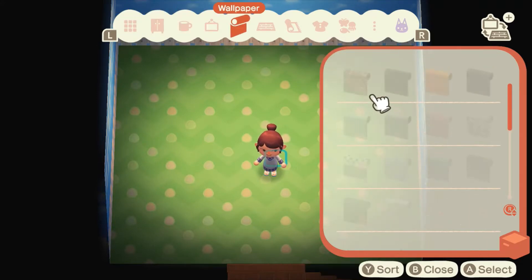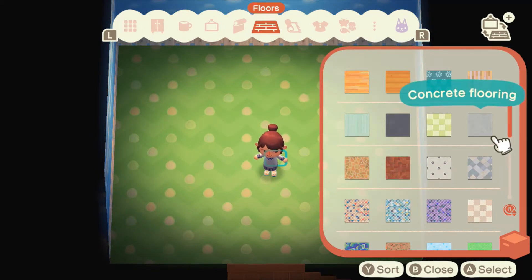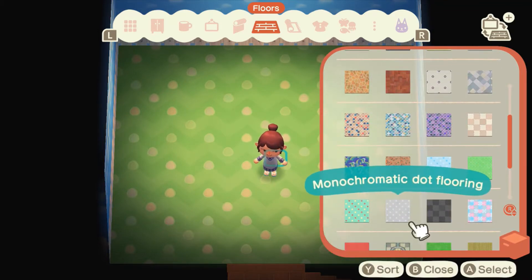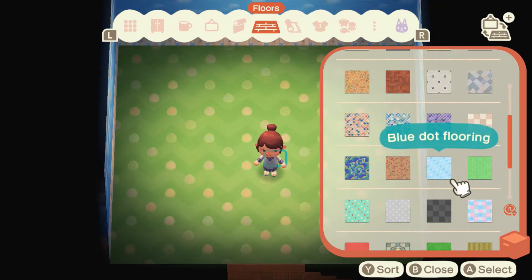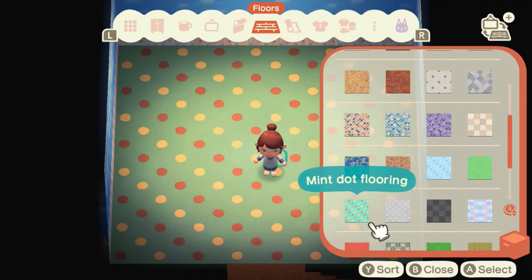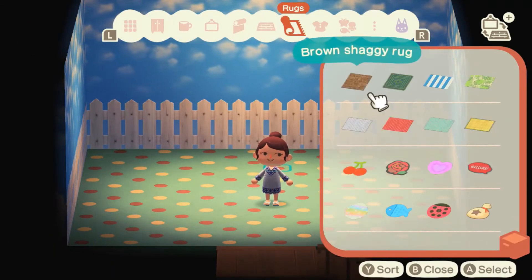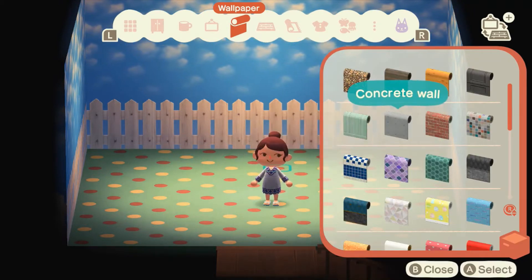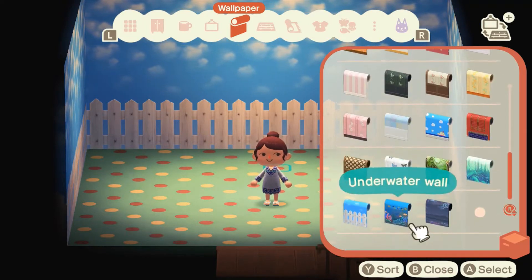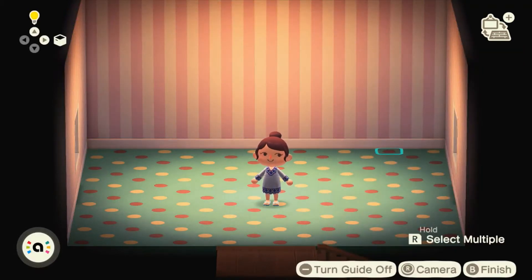I want to start as always with the walls and the carpet because they're kind of the main backing to this. I know Bubblegum KK has Chrissy and Francine in it, so it's quite like dotted flooring. I'm thinking maybe something like this. And then we need to get the walls in too — I want something a bit plain in comparison to that. That's quite sweet for Bubblegum KK, I'm quite happy with that.